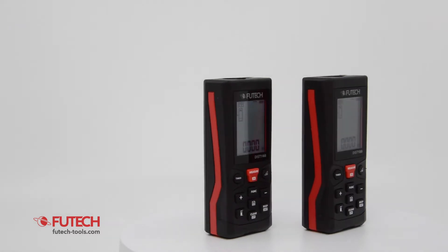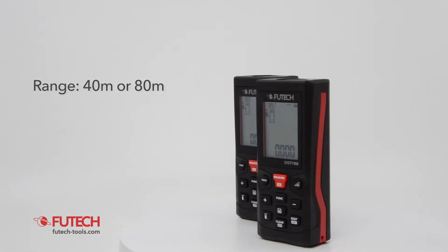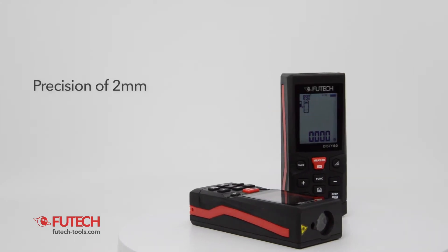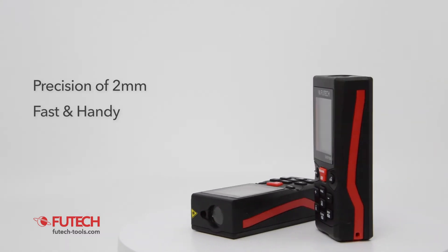These are the VUTECH DISTI 40 and DISTI 80. These laser distance meters have a range of 40 or 80 meters. They both measure fast and precise and include handy functionalities that many people like.